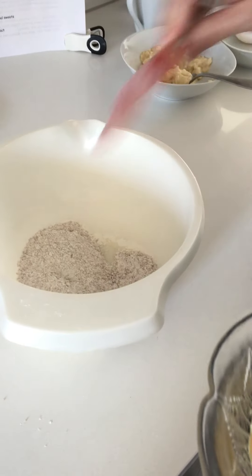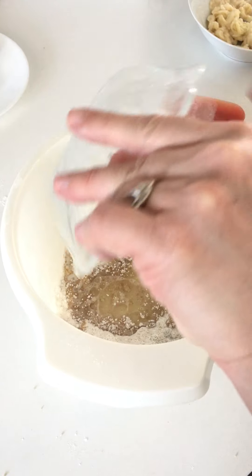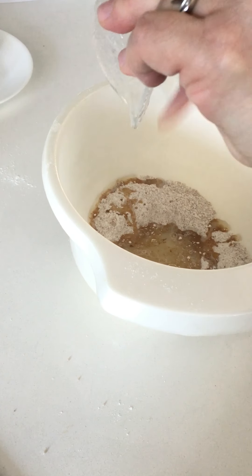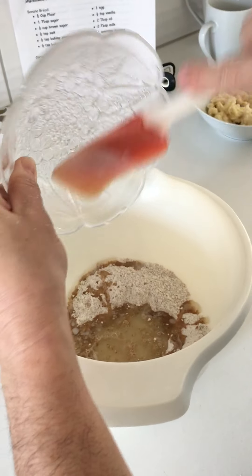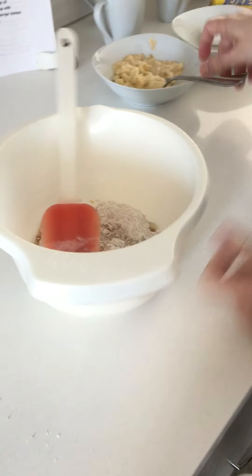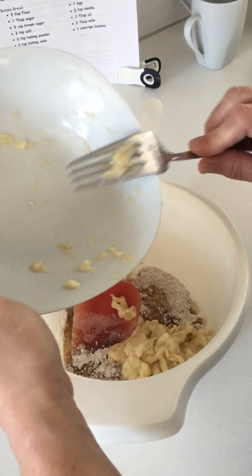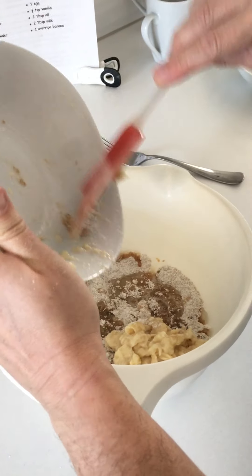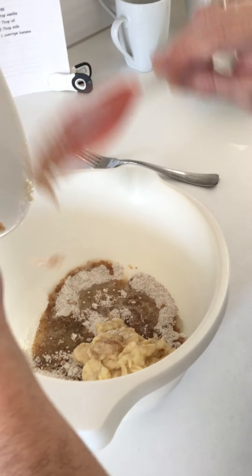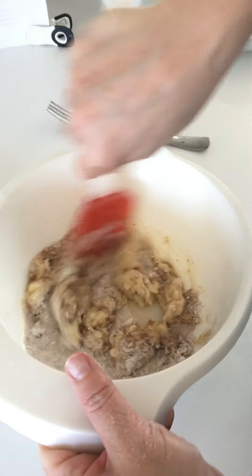Next I'm going to put in my liquid ingredients — I can make a little well in the center, that's a general thing you can do — and I'm going to put in my vanilla, my milk, and my oil. See how I'm using the spatula to scrape it out? That's because I don't want to leave any of those yummy ingredients behind. I'm going to mix that in as well as my banana. Make sure you get all those yummy parts of the banana — I'll even scrape it out a little bit more. When you go to wash the dishes you don't want big chunks of things left in your bowls, because it ends up clogging up the drain.